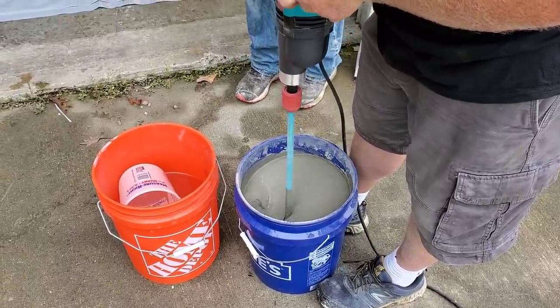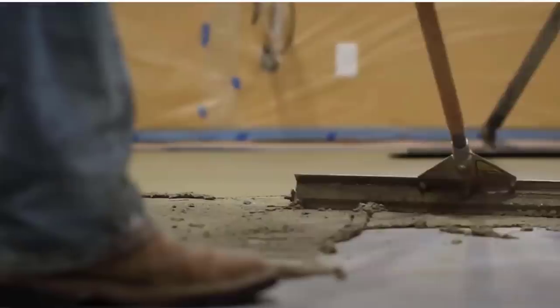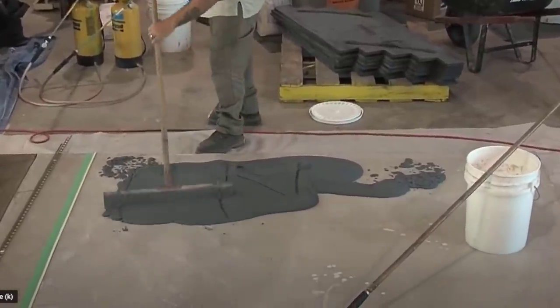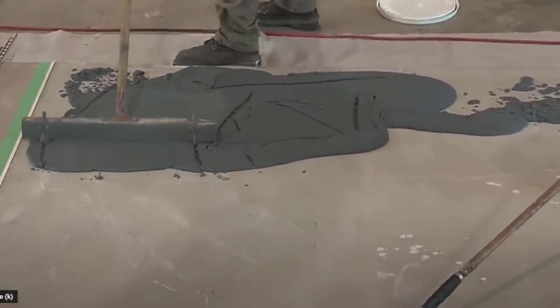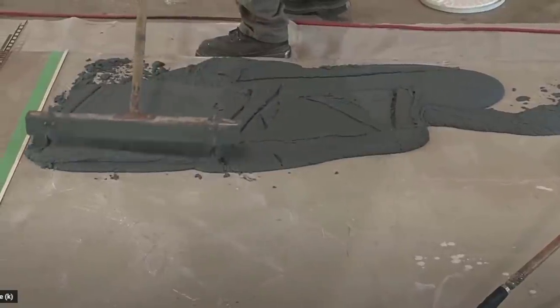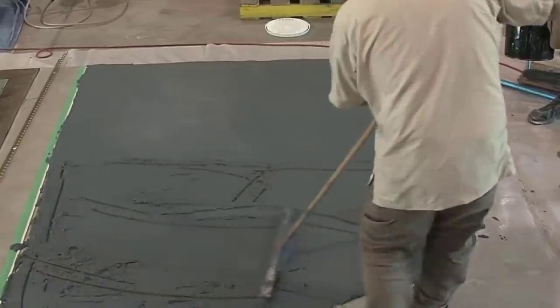Now we mix this for three minutes. When you're done mixing, you just dump it out on your board. I didn't get a good shot of the gauge raking, but this is basically how you do it — you just dump it out, move it around with your gauge rake, get it to the height that you need it at. Don't worry about the lines, you're going to smooth those out afterwards. The gauge rake is just for getting it leveled out.